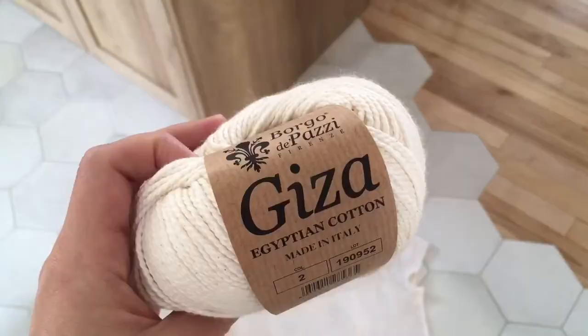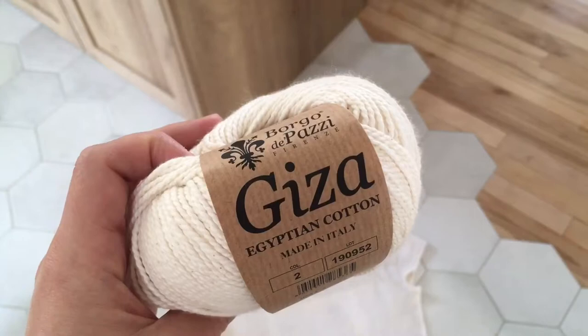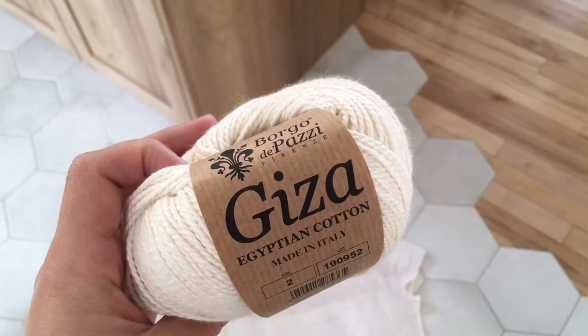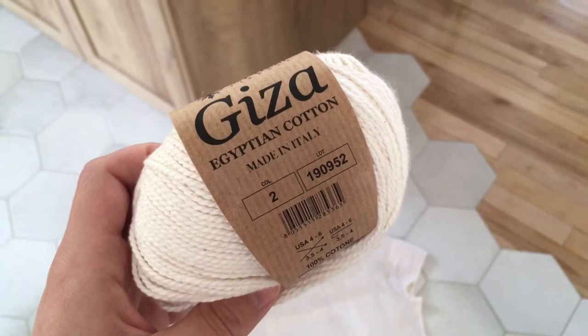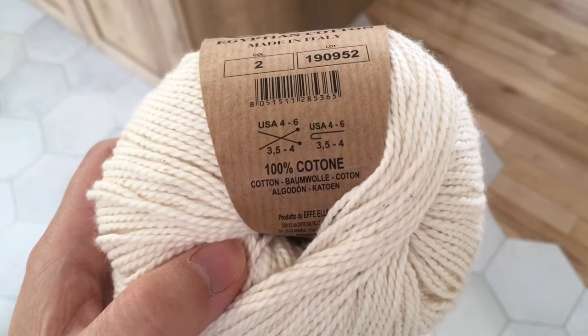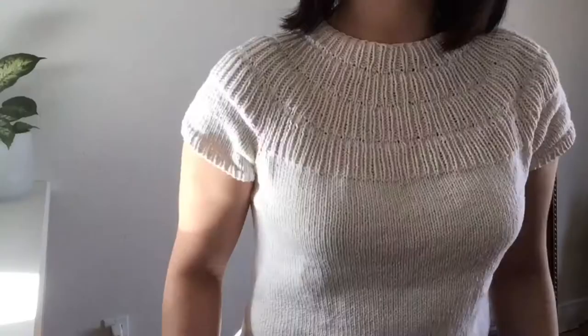I used Giza yarn from Bogo de Pazzi. It's 125 meters per 50 gram ball, 100% cotton yarn in color number 2. I ordered it online from a local yarn store, Fiber Nook, and on their website the color was called Peach. It was my first project to knit with cotton yarn and I thought it would feel a little stiff, but I was totally wrong. It was so soft and had a bit of stretch which I found so comfortable to knit with.